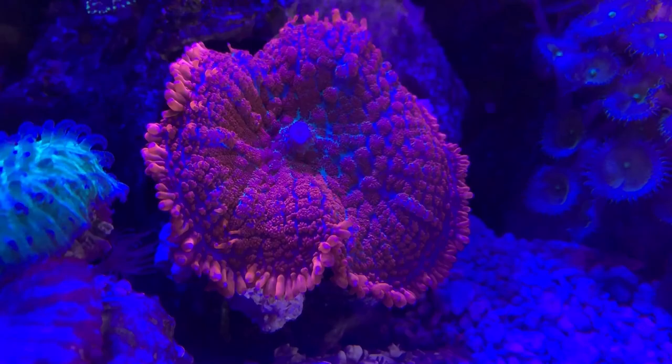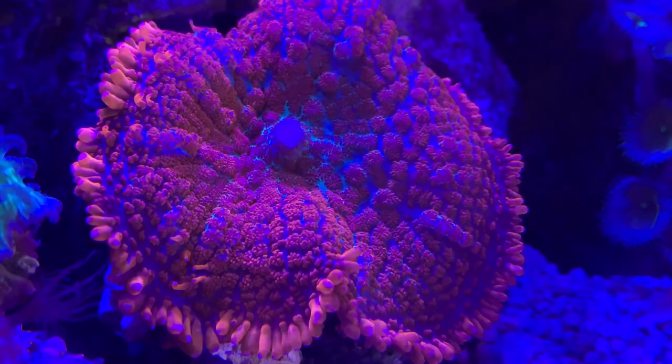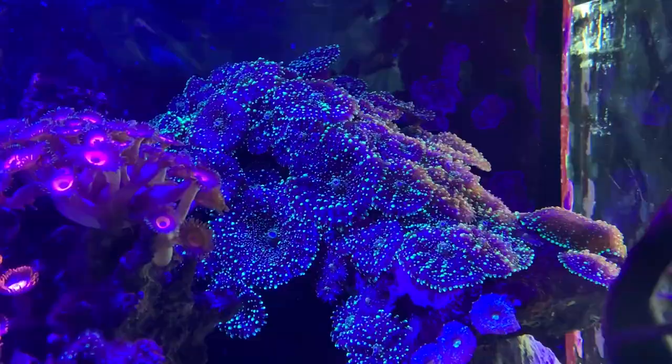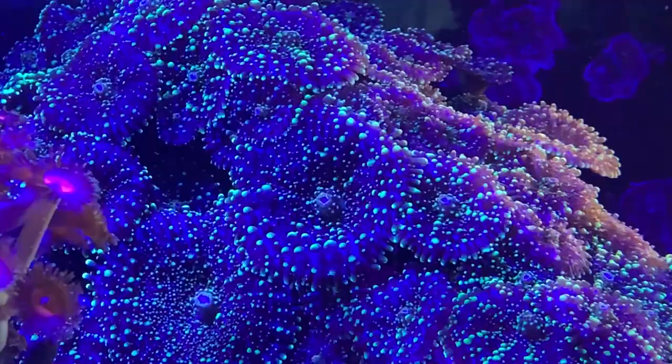Hey everybody, it's Brock and we got a brand new episode of All About. If you're new here, my name is Brock and I've been working in the fish store for a long time. I do these videos where I give an overview of fish, corals, inverts, water changes — everything — so people can have a good idea and a good foothold of what they're looking into. Today we have a coral: this is All About Mushrooms.